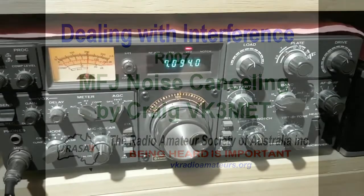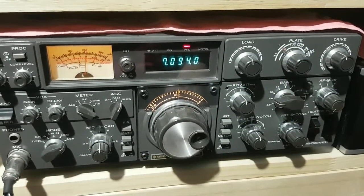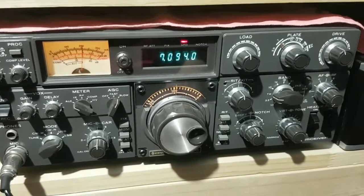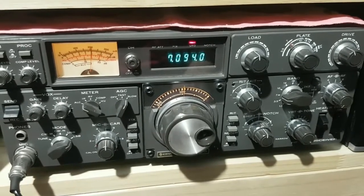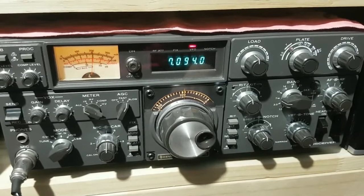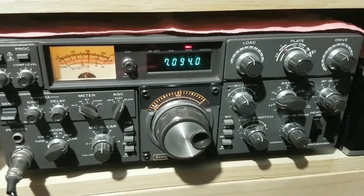This is VK3MET. I was recently asked to do a video for Rasa on interference and on a little device MFJ have made called a noise cancelling signal enhancer — something that I bought a while ago due to some plasma TV noise.